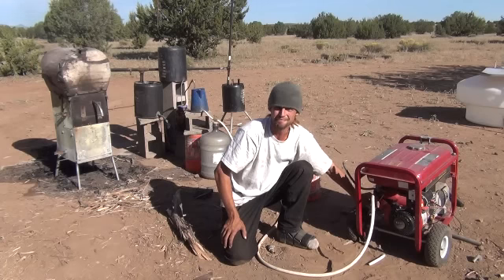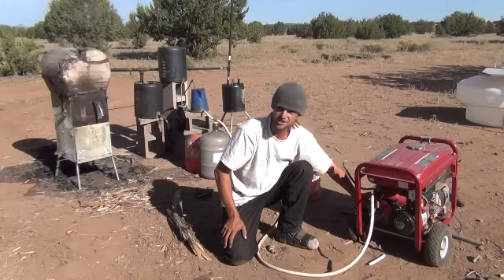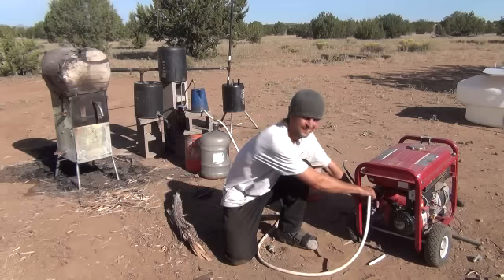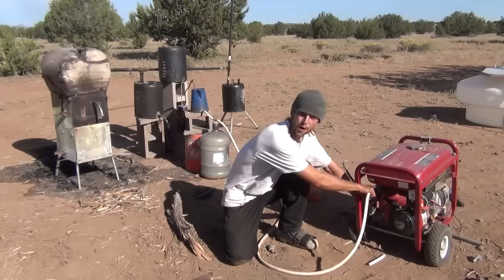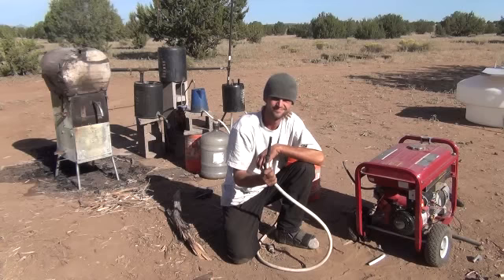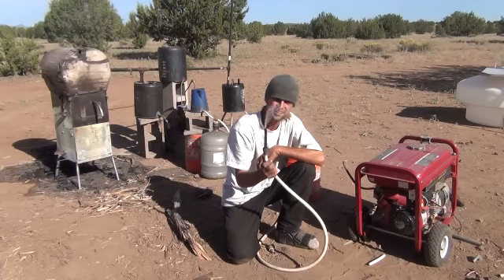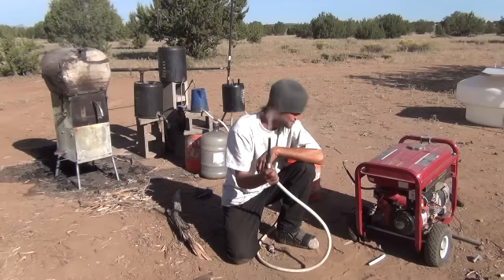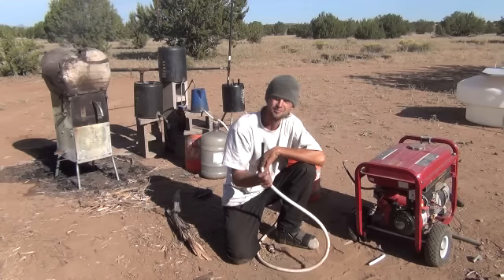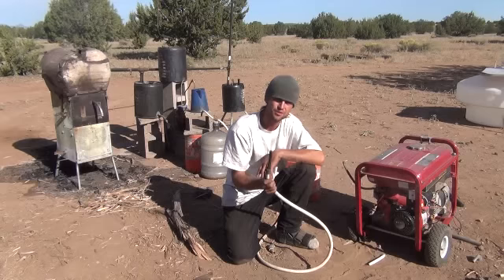Now that's awesome, is it not? Let's kill the generator and pull the hose out to show you that's what's running it. You can tell it takes just a second for that synthetic gas to start coming back out of the hose. To me that's awesome — that's one step closer to having a fully independent system that runs on wood.